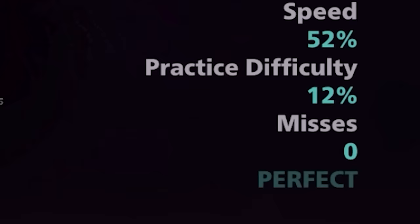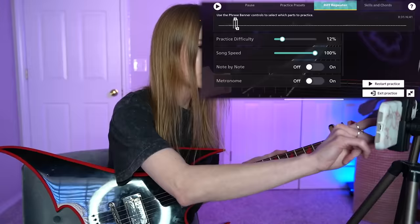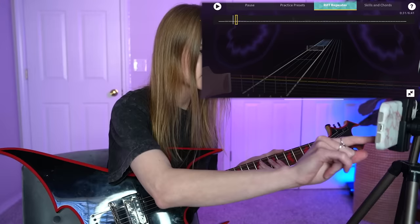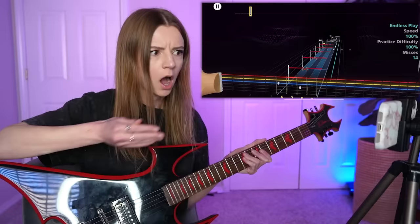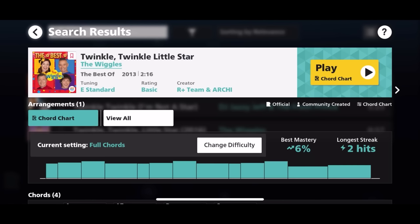Okay, we can start over. What would it look like though if I put it on 100%? Let's see. I'm curious. I know I can't do it, but I just have to know. I got to practice a little bit more. Okay, let's do something a little more in my playing field — Twinkle, Twinkle, Little Star.